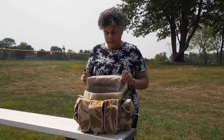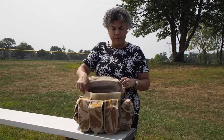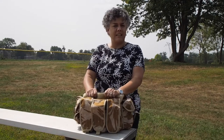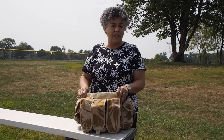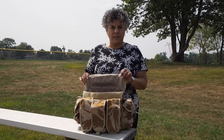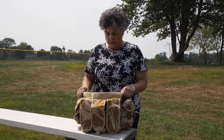It has very sturdy Velcro on the entire perimeter of the top opening of the bag. That's really great because it's going to stay shut, and if anybody tries to get in there they're going to know it, because the Velcro is kind of hardy to get off. So that's the opening of the bag.